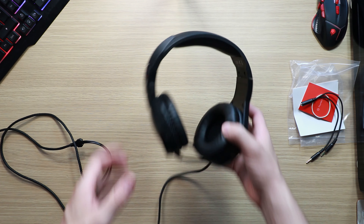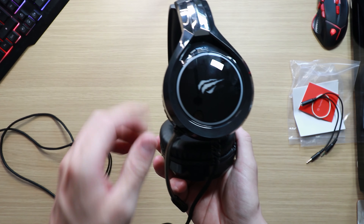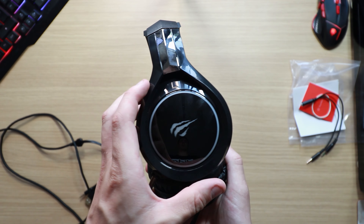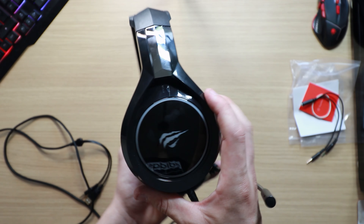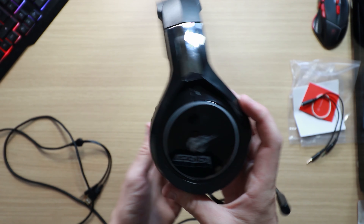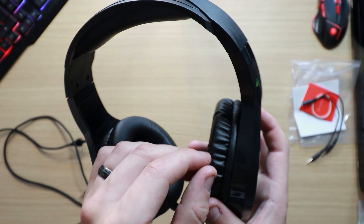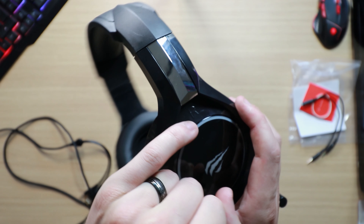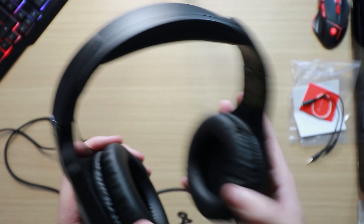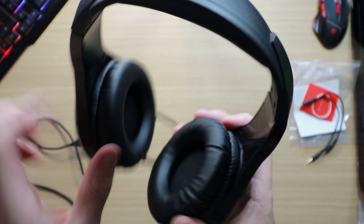The headphones themselves — as you can see, you've got accents on the outside, kind of like a claw design, as if someone's clawed through it, which is very nice. You've got a ring on the outside and the internals are for your RGB. You can see the little logos on the inside, and you've got the right and left markings clearly labelled.